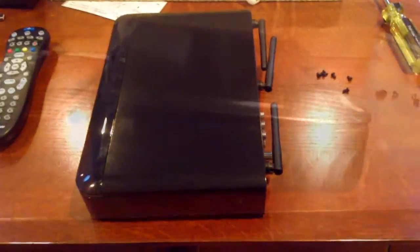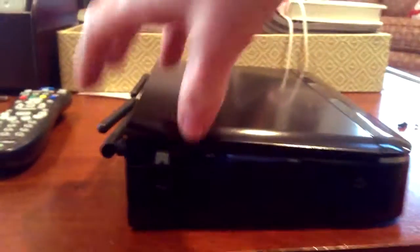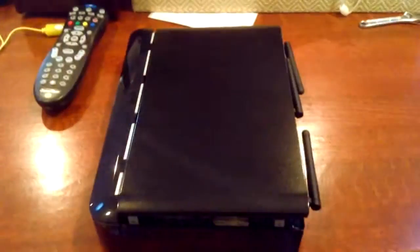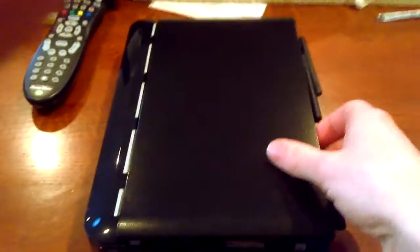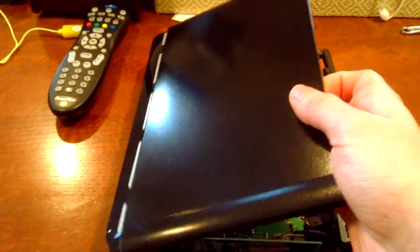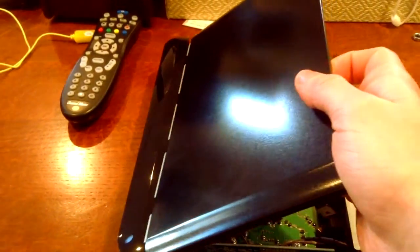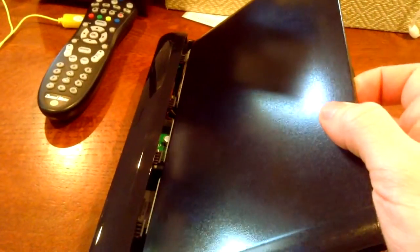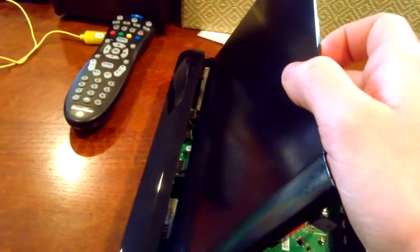Now that I've taken off the six screws around the outside on the sides and back, it's time to open it up. You just pull on the back side and this pops up. I had to pull up pretty hard because there are four clips — each one of those four clips had to click when you pulled it up. Then once they're out, you just take it right off.